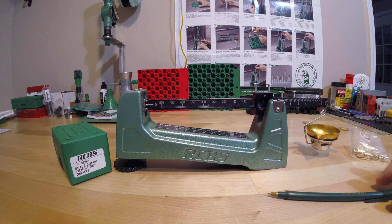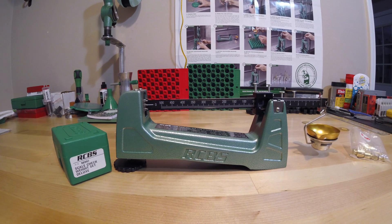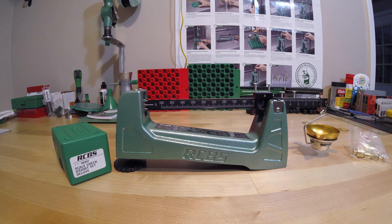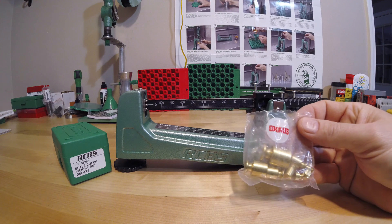Hello and welcome back to Randy's DIY. Today we're going to talk about the RCBS M500 scale that came bundled with the RCBS Rock Chucker Supreme Master Reloading Kit. The reason for this video is to answer some questions from my previous video, where I was looking for help determining whether this scale was accurate enough to reload — and those questions arose because of some check weights.